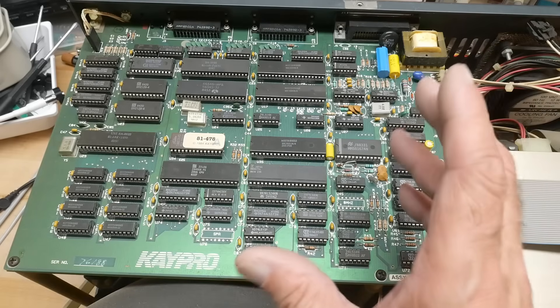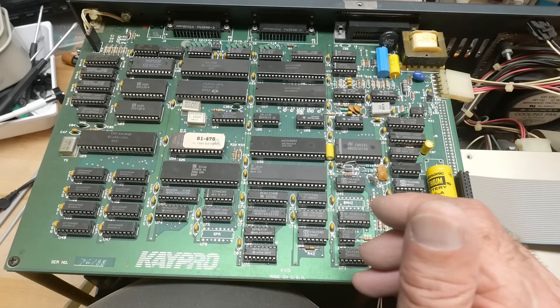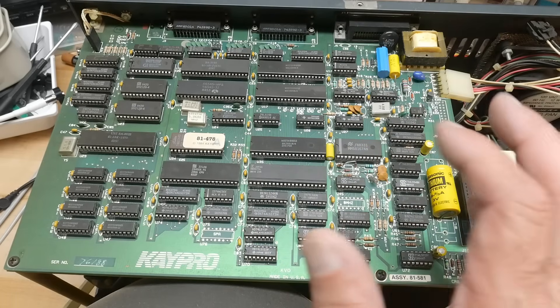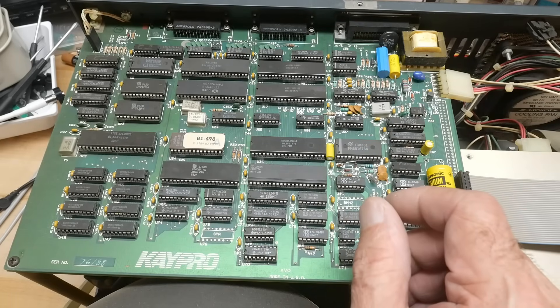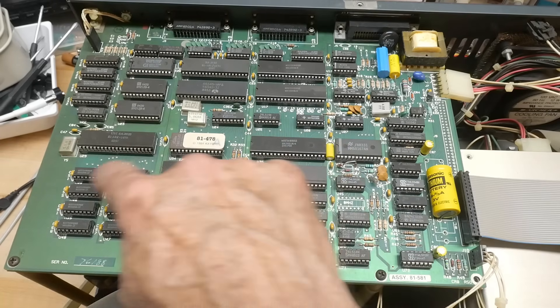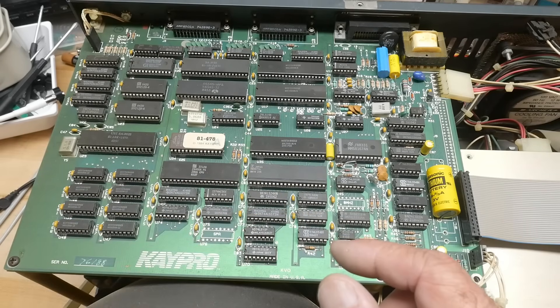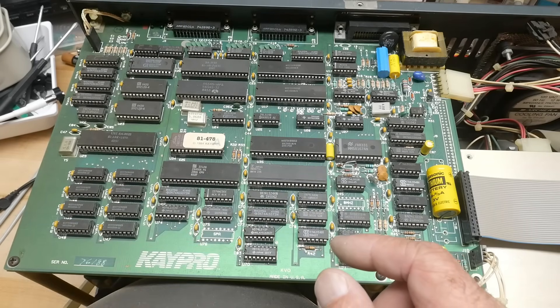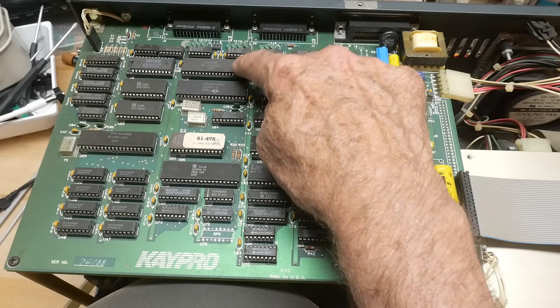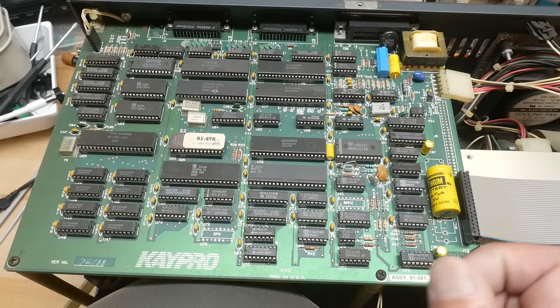The Kaypro design was a bit unusual — it had some custom parts. This is a custom part here that handles the refresh of the dynamic RAM, and there's another custom part that handles some I/O, possibly video as well.